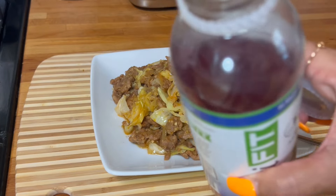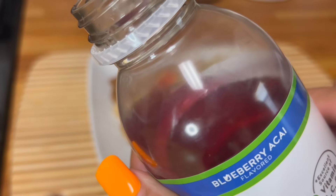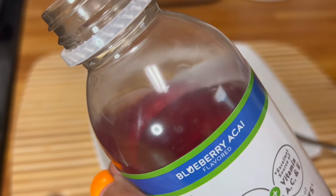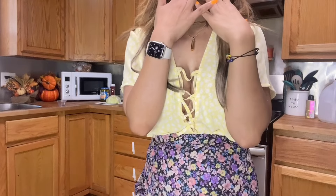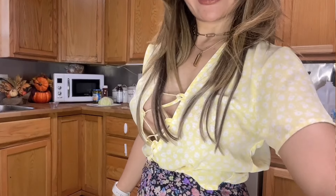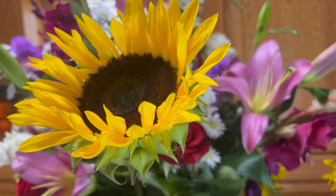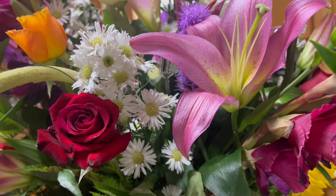Cheers! So refreshing, so good. What flavor is this? It's blueberry açaí. Thank you so much for joining me today for this cooking session — I really enjoyed this recipe and I hope you enjoyed yourself as well. Have a nice day, I'll catch you in the next one. Bye bye for now, take care. I got a brand new bouquet here with sunflowers — I really like it.